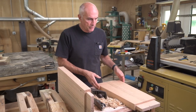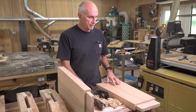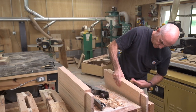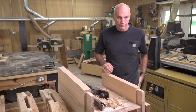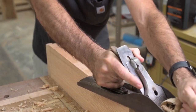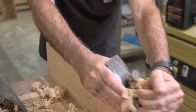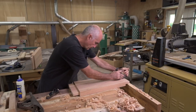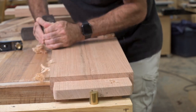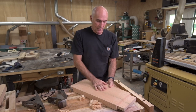Now it's time for the uprights and I just need to clean up the sides because I cut these on the bandsaw. I'm going to use the jack plane for that. And then I will try my infill plane on the sides and the face of it and see how that works. I've got to say I'm really happy with how that worked with the hand planes — if I was putting a finish on this I wouldn't sand it at all.